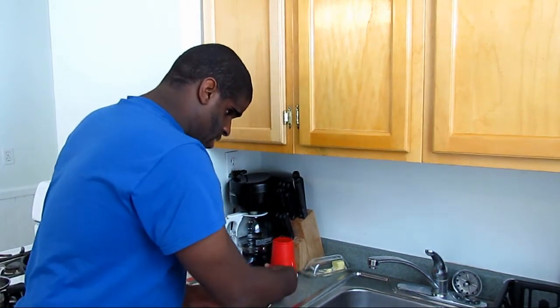Once this cools down I'll have a nice warm cup of tea to drink. I like green tea and I like to have it on occasion. I hope you found this very useful. I'll catch you next time. Thank you for watching.